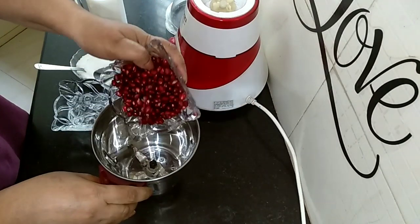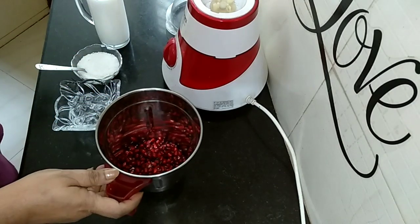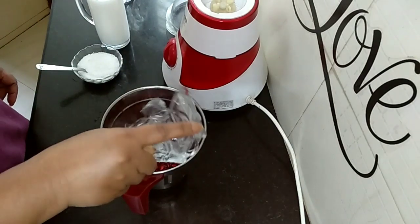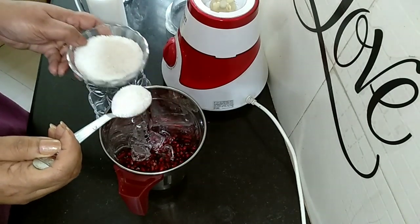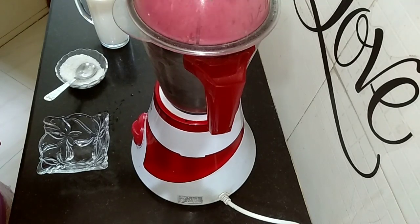First of all, let's put the pomegranate into the blending jar. Add the ice cubes. Add sugar as per your taste. Let's blend it up properly.